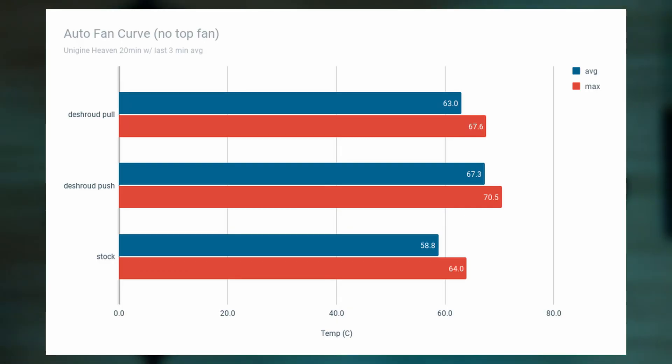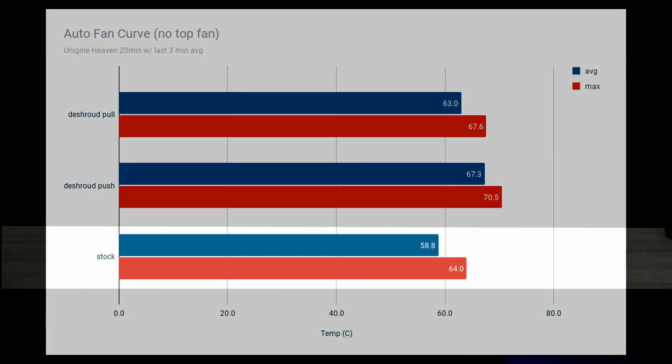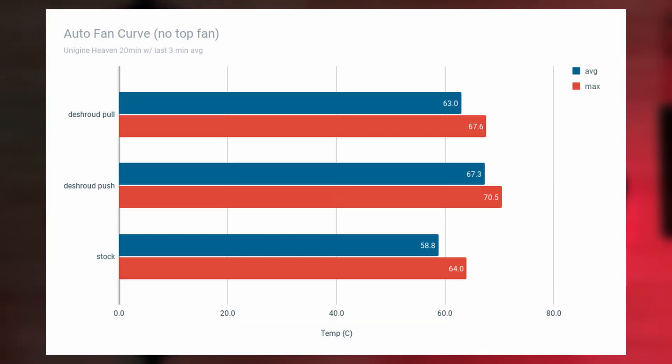As you can see from the data set, with an auto fan curve and stock fans we're pretty good already, coming in maxing out only at 64 degrees Celsius. Comparing this to the pull orientation — where the fans exhaust air out of the case — it was just slightly higher with four degrees Celsius on average. But the push orientation, where the case intakes fresh air, was way hotter, coming in at an average temperature of 67 degrees Celsius, which is almost 10 degrees hotter.